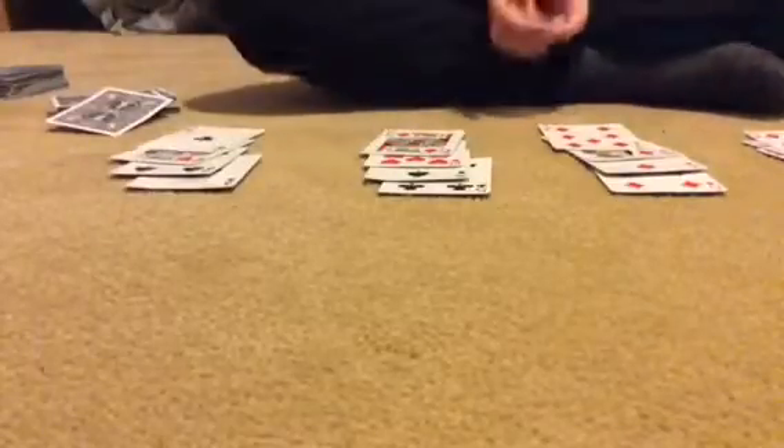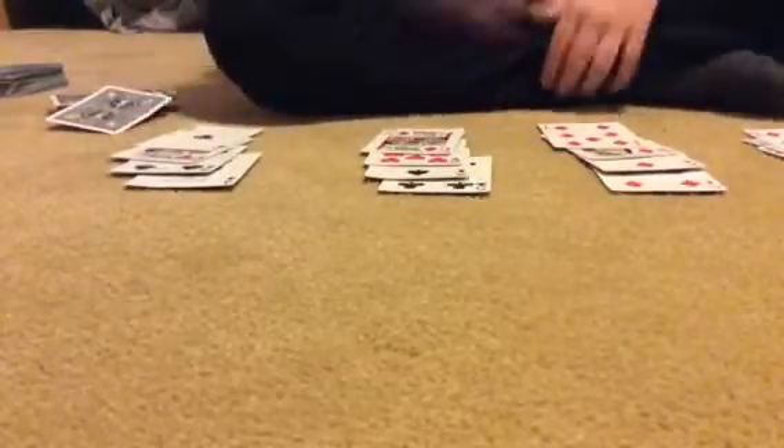You ask the spectator to mentally pick a card anywhere in the deck but not show you. Then ask them what row it's in — row A, row B, row C, or row D. Say I pick the six of diamonds — it's in row B.